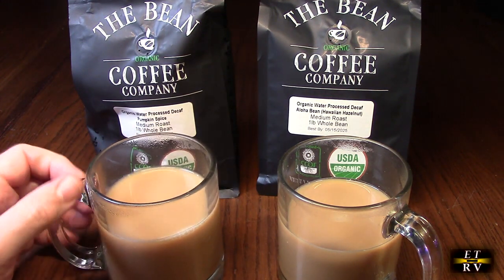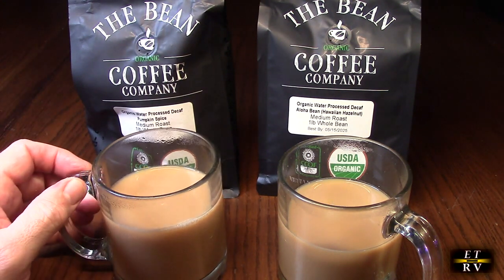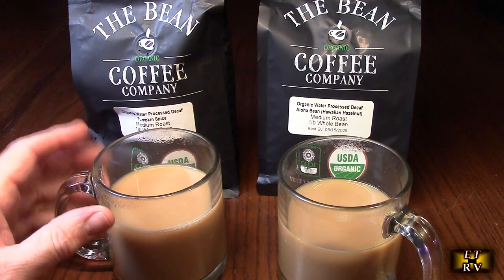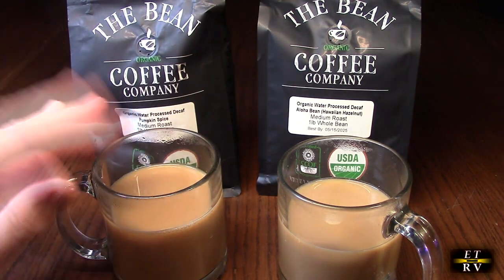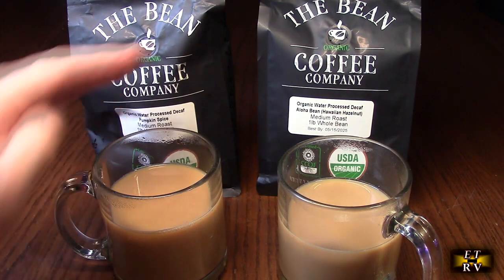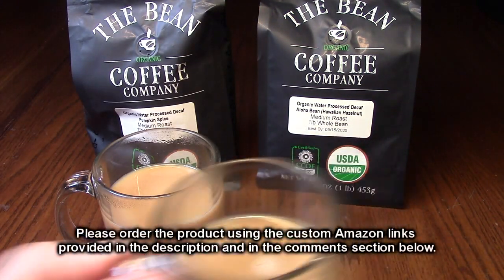Delicious! It's got a definite pumpkin flavor, but it's not overpowered — you can taste the coffee just as much as the pumpkin flavor, and it smells absolutely amazing. Now let's try the water process decaf aloha bean Hawaiian hazelnut.